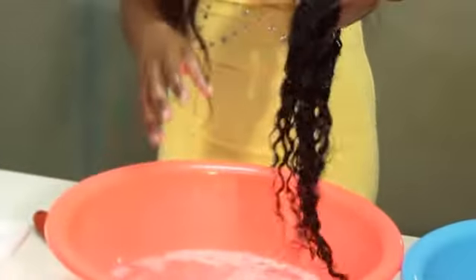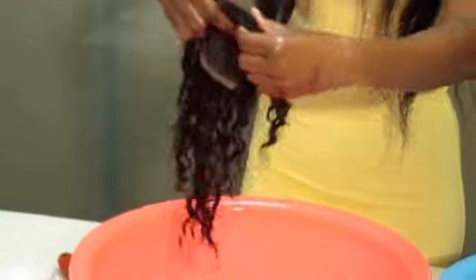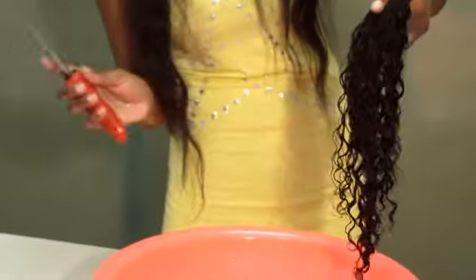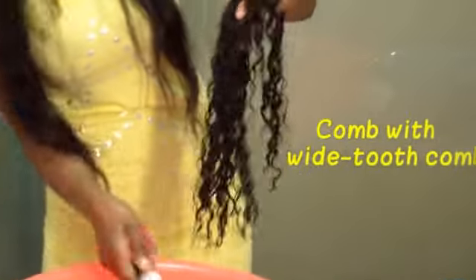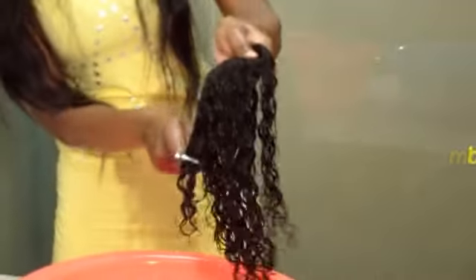After this stage, I'm now going to air-dry the closure. If you see that the tangle is still there, you can also use a wide-tooth comb or brush to just detangle it a little bit. But with this one, it was easy to detangle with the hands. You can see.